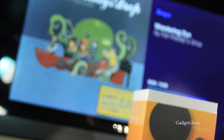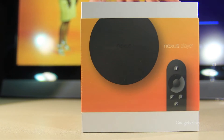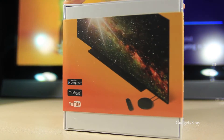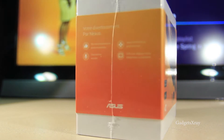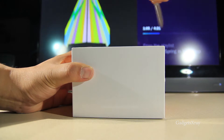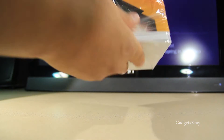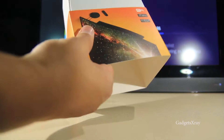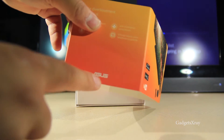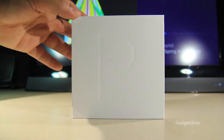Hello everybody and welcome to Gadget X-Ray. Today we're unboxing the new Nexus Player. The box is simple with a screen picture and some French text. It's rocking a 1.8 GHz quad-core Intel Atom processor, so it should be fast, and one gig of RAM. It's made by Asus.